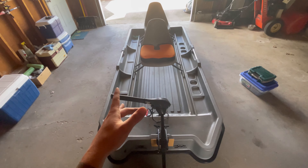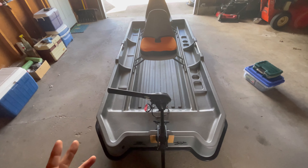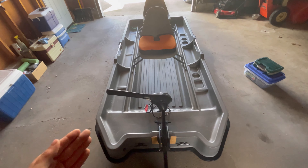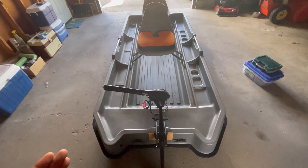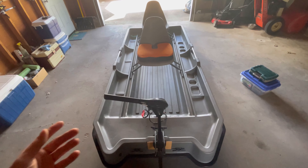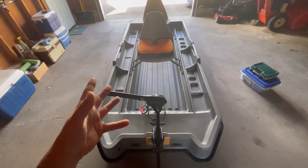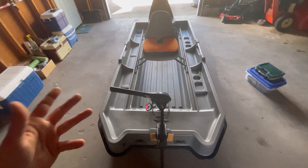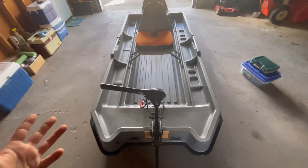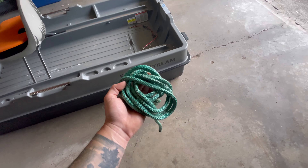One last thing before we load up and get on the lake: if you plan on fishing with a partner the majority of the time, I highly recommend getting the 10-foot version, because that extra two feet really helps with legroom and tackle space. You can fish two people out of the 8-foot — you can see that in the video linked below — but it's going to be tight. If you do get the 10-foot, consider the trade-off: for solo fishing, loading it into the truck is going to be heavier and more of a hassle.